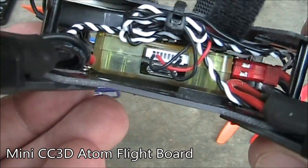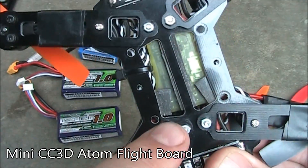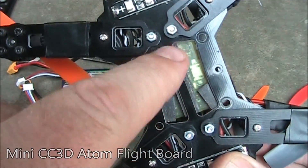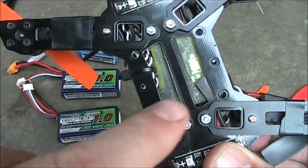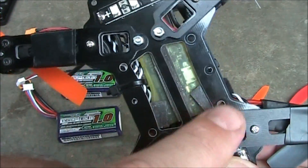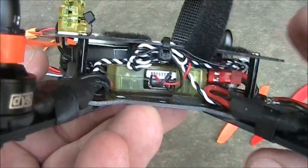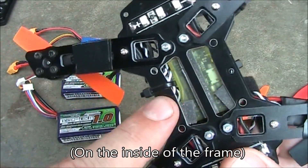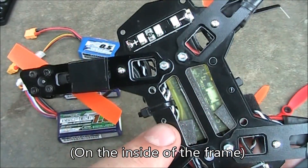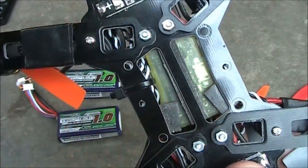For the flight controller, I'm using a Mini CC3D. I have this mounted in here with some double-sided foam tape — one piece down the middle and one on either end, because it's kind of wide on the back end where the screws go into the case. That's also to help lower some vibrations. If I was going to do this again, I'd actually take it out of the case and put some kind of thin plastic piece across the bottom to mount it to, but I thought of that idea a little too late.